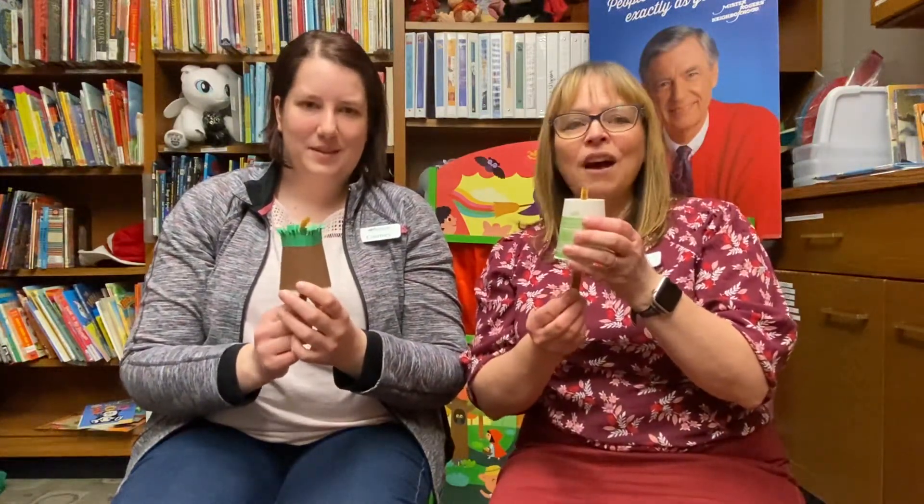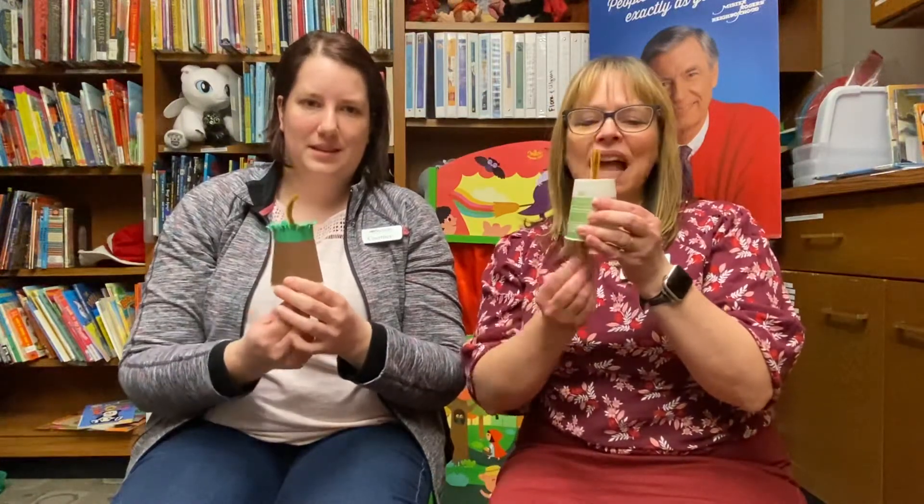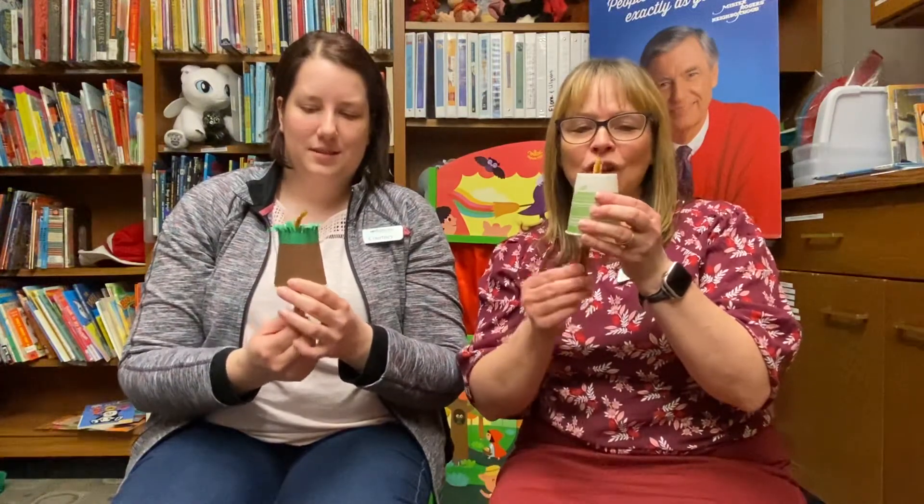Wally the worm goes up and down, up and down, up and down. Wally the worm goes up and down and back into the ground.